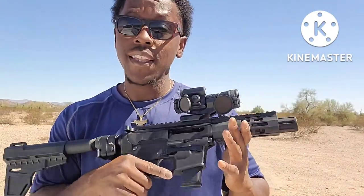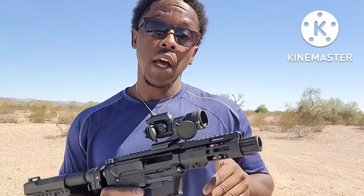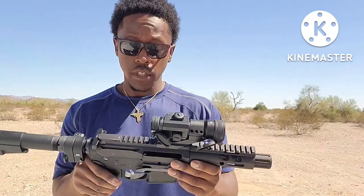This gun does come with one ETS mag — 33 rounds — but all the malfunctions I've had out of this pistol were from that. I've got a 15-round Glock mag here, which is sick. Anything that takes Glock mags can take anything from the 10-round all the way up to the 30, 50, and even the 100-round drum. I haven't tried the 50 or 100 on this yet, but drop something in the comments and let me know what you think.